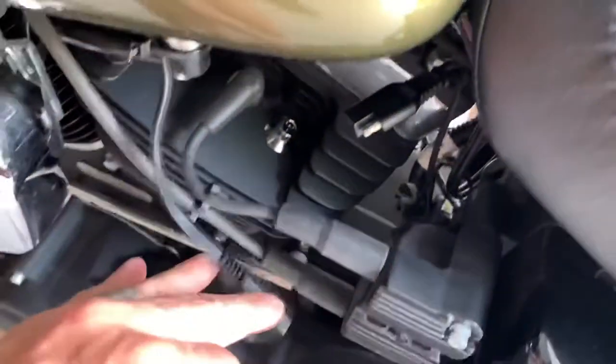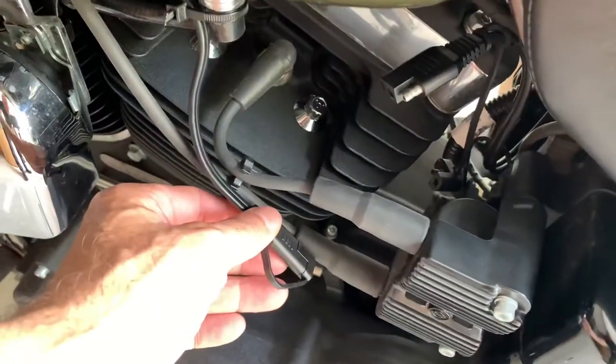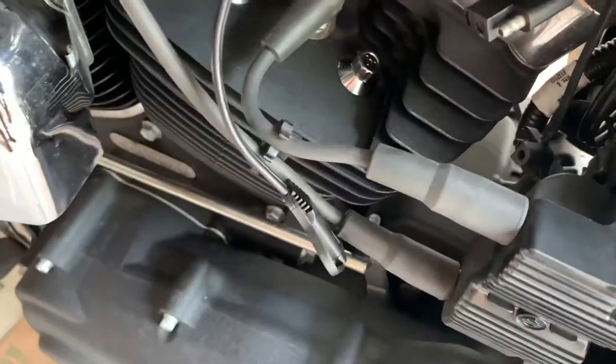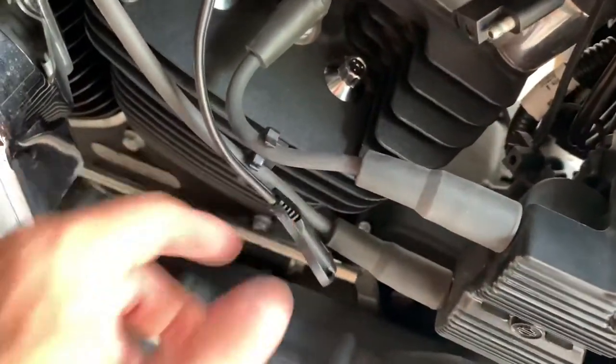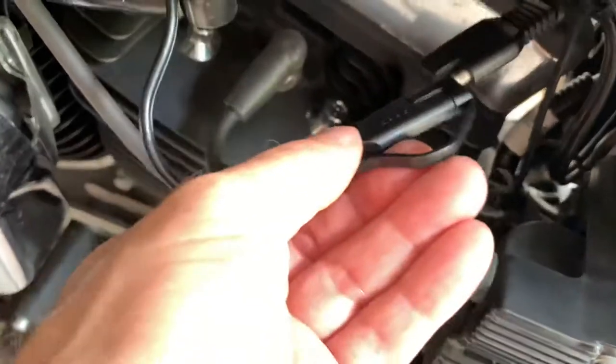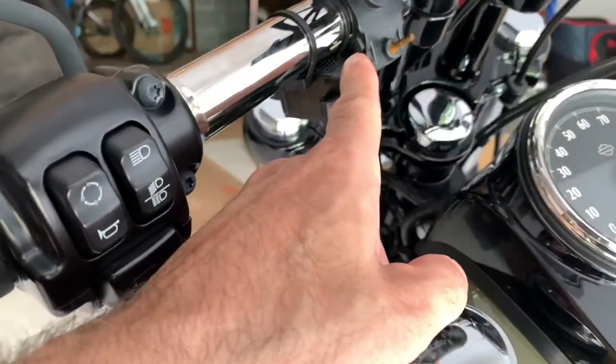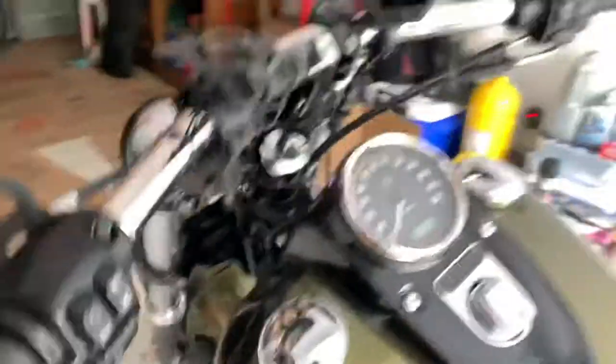When you're not using it, I would recommend unplugging it so it's not draining your battery all the time. When I'm done riding I just leave it here, and when I go to ride I'll plug it in and I'll have my USB charging port.